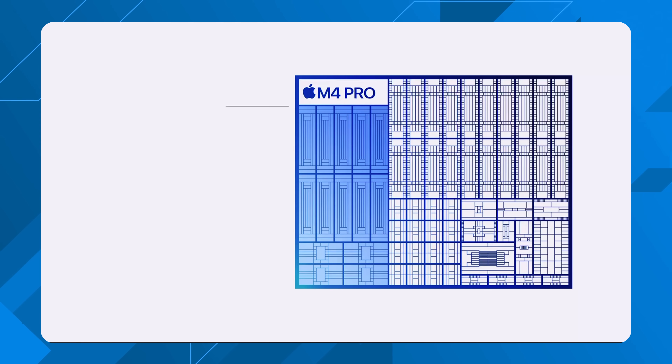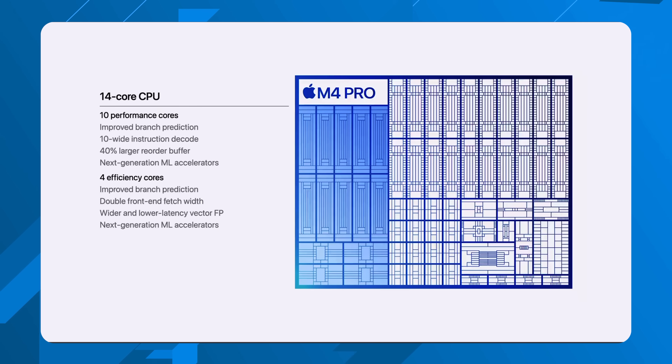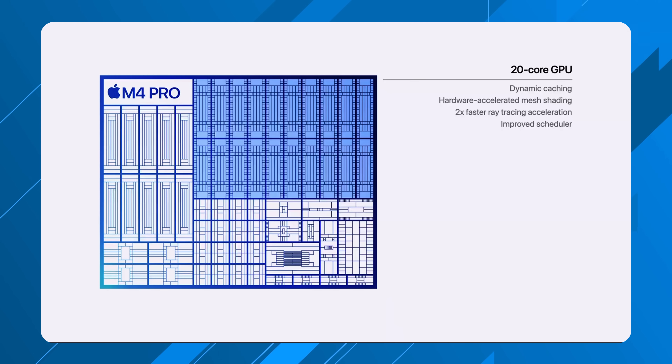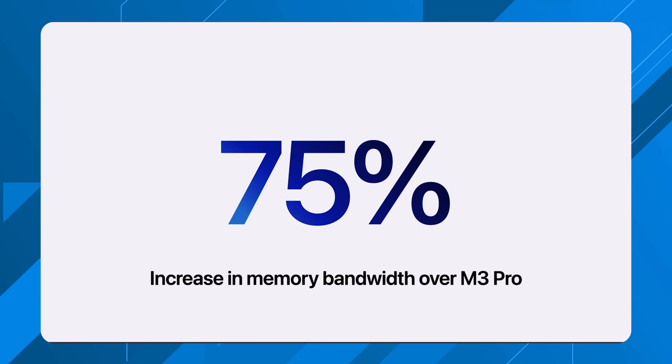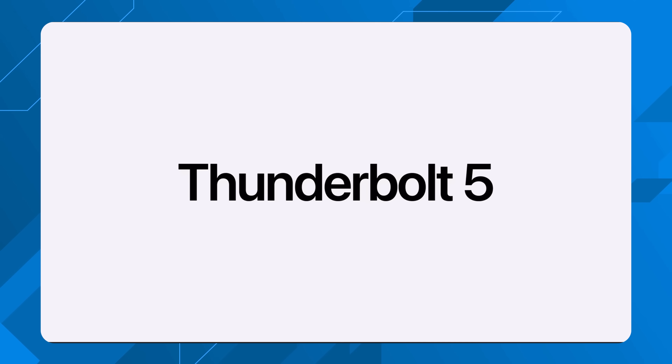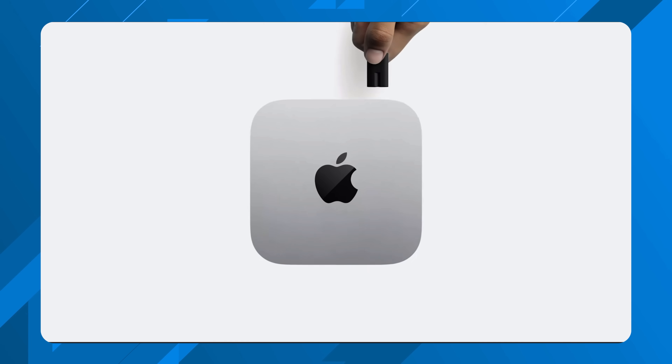Now let's talk about the M4 Pro Mac mini, for those who want more performance. It starts at $1,399 with a 12-core CPU — 8 performance cores and 4 efficiency cores — and a 16-core GPU. You can also configure it with a 14-core CPU and 20-core GPU. It comes with 24 gigs of baseline RAM, upgradeable to 64 gigs, and starts with 512GB of storage up to 8 terabytes. I always recommend external storage — a Lexar 4TB SSD for under $300 or the T9 2TB for under $200 are great options, especially with the rear Thunderbolt 5 ports supporting up to 120 gigabits per second transfer speeds.